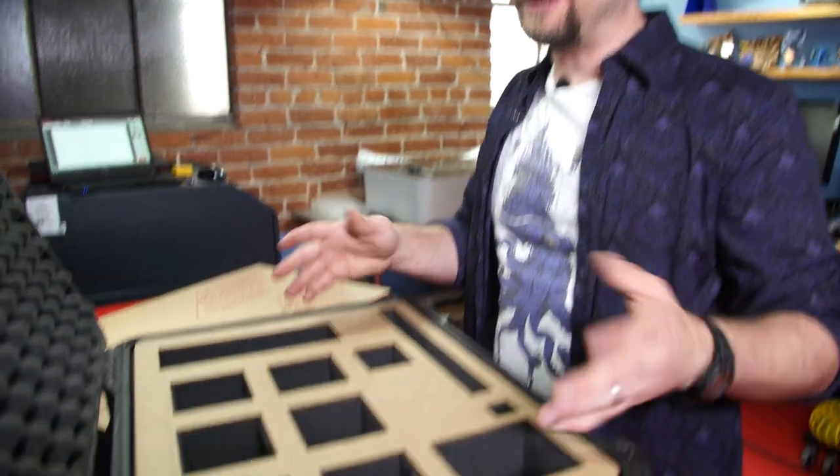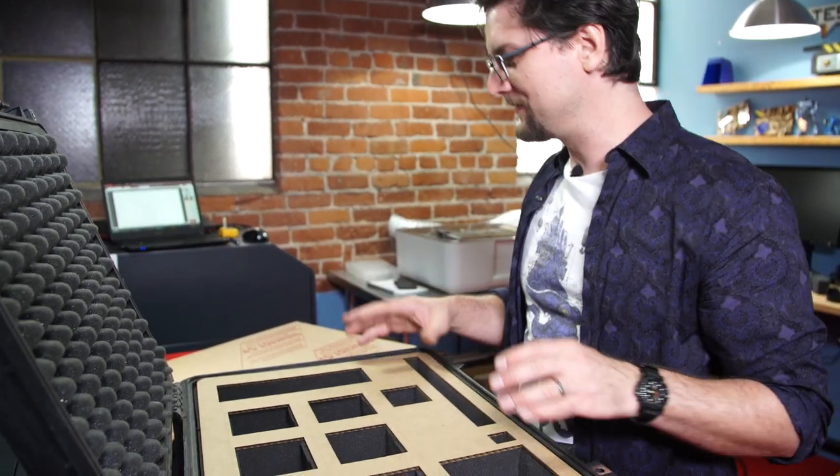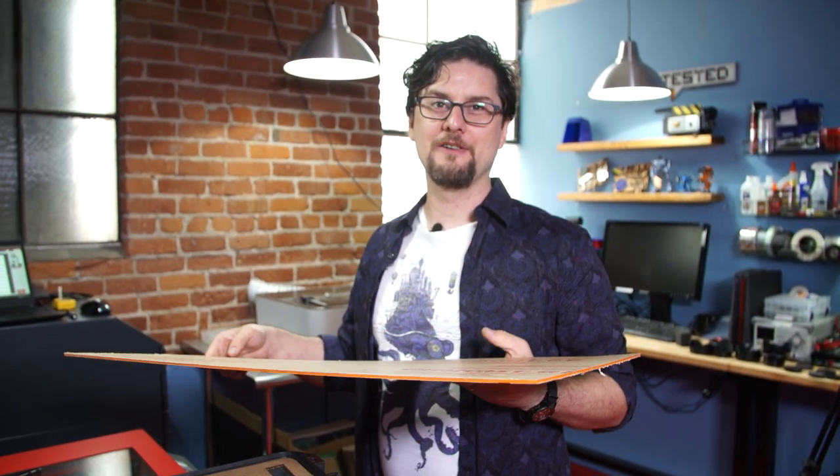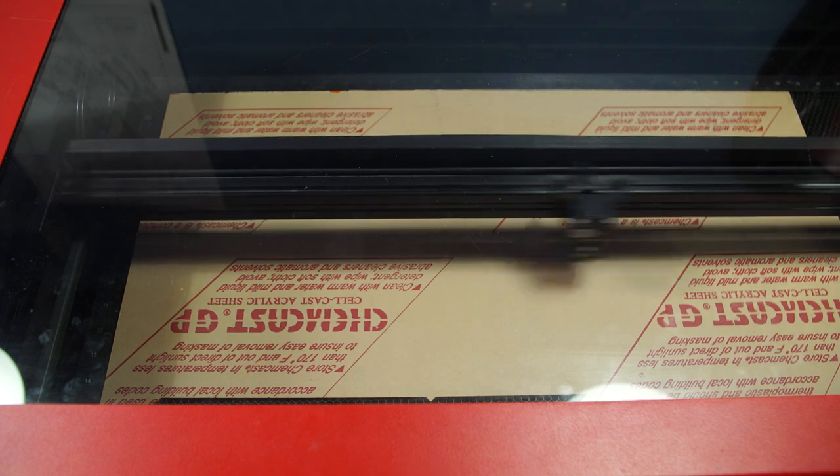Ta-da! Third time's a charm. This is really close — you're never going to get it 100% perfect because the foam has flex to it, but this is really, really close. Now we're going to take our eighth-inch orange acrylic and make the official topper that we're going to glue into the case.